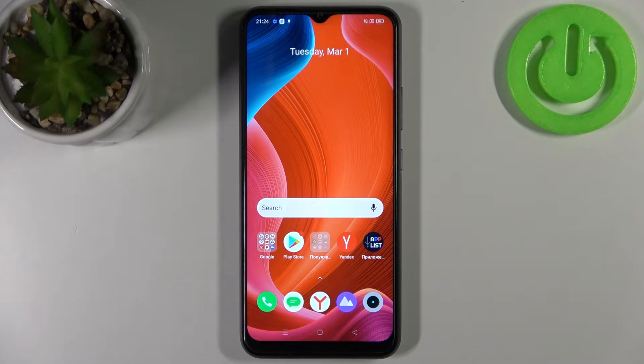Here I have the Realme C25X and today I'm going to show you how to perform a factory reset operation on this device.